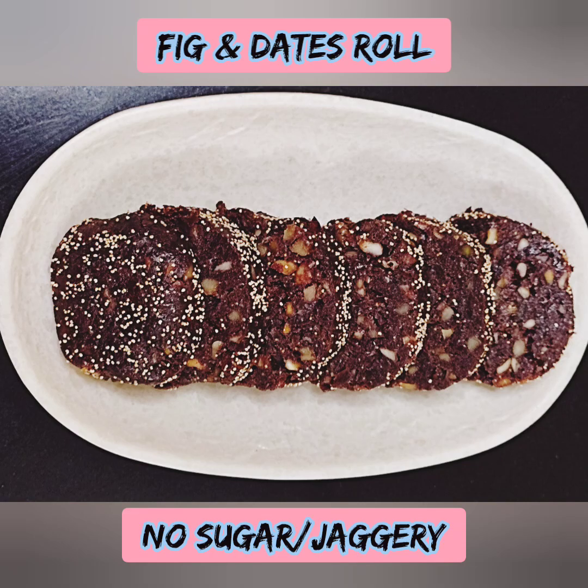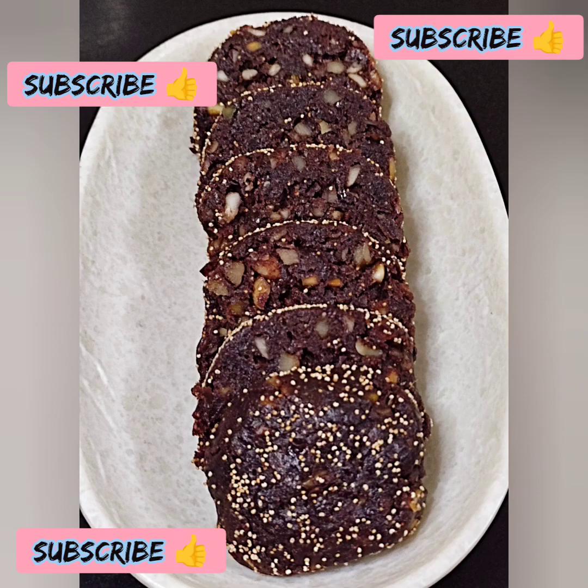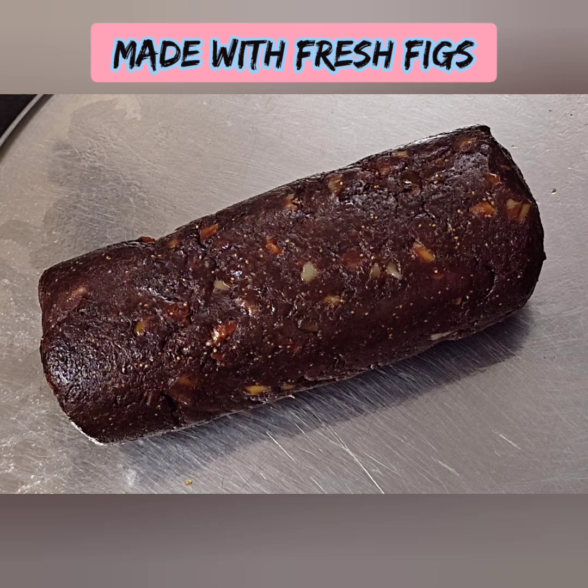Welcome back to Nature Internally. Let's talk about a healthy and sweet recipe in our video. This recipe is the Fig and Dates Roll. This sweet recipe is healthy.